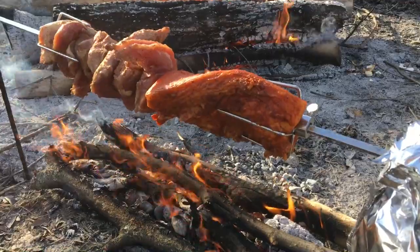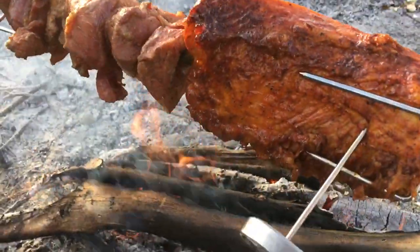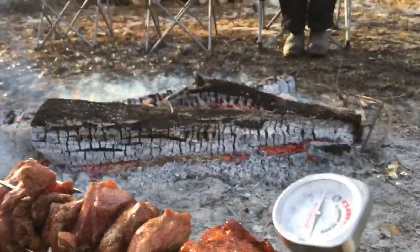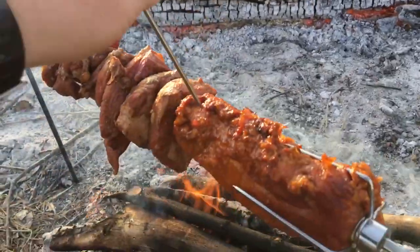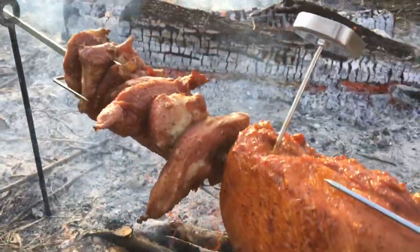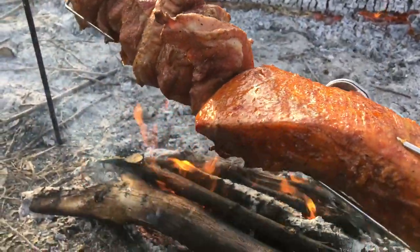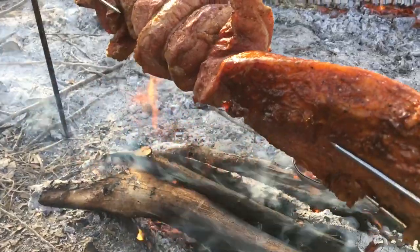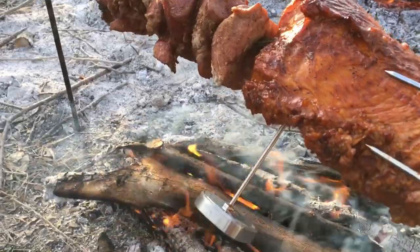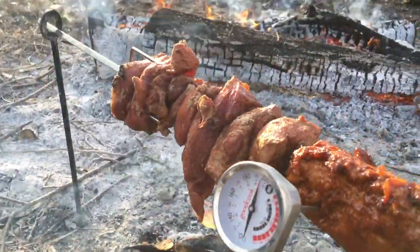We put them on at about 240. After about an hour and 10 minutes, we're getting 120 basically on the little chunks and this chunk. We'll check the tail — I want to be careful not to get too close to the bar with my thermometer. Batteries seem to be holding up just fine. It's only been an hour. Just about the same temperature at the tip.